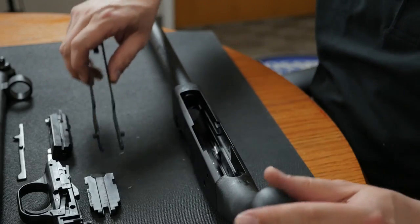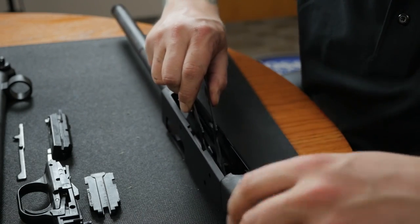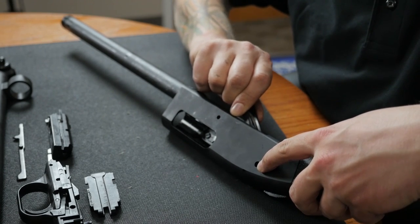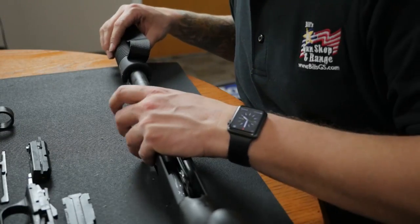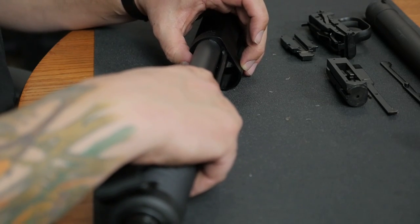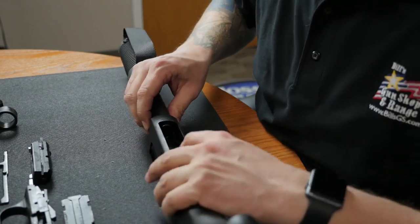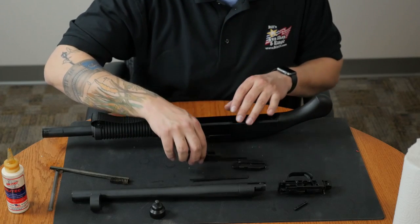Now it's time for reassembly. I'll start by putting the lifter back in. You'll notice that the lifter has two pivot points on it, and there are holes lining up on the receiver that each side should go into accordingly. Next, I'll put the slide action assembly back in with the fore end. This takes a little bit of finesse, but just by pushing down a little bit on the arms, you should be able to get that right into the receiver. With the slide action assembly back in, I'll move it to about the halfway point on the receiver.